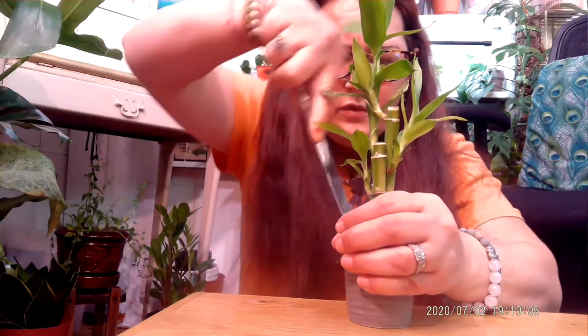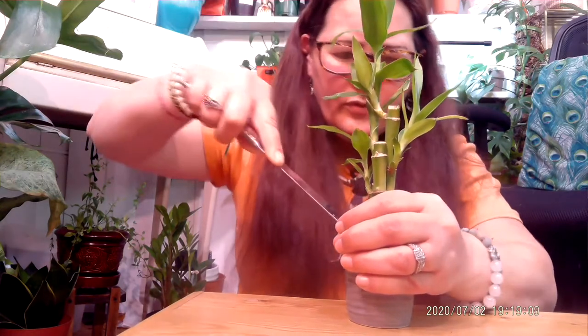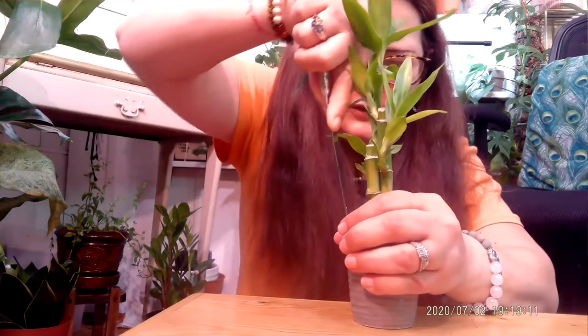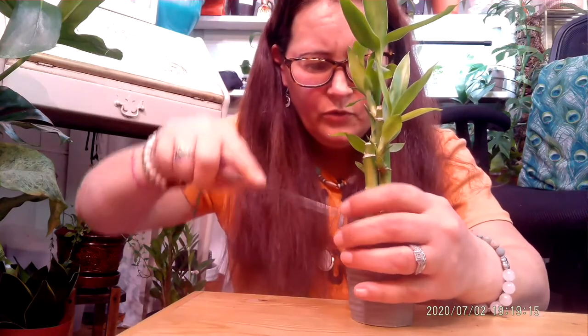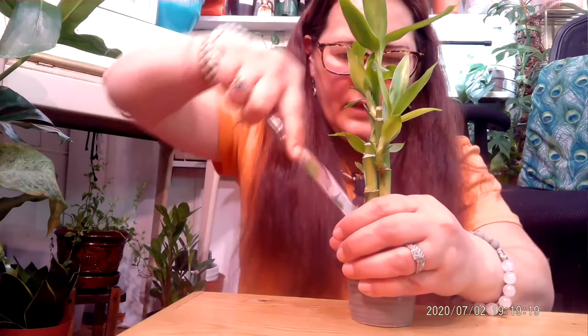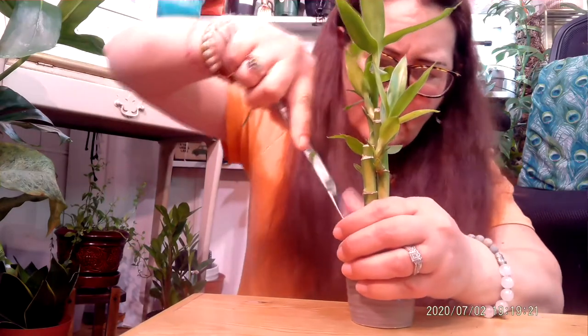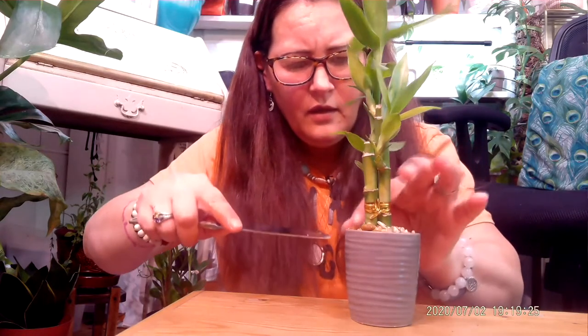I've done one before, and it just depends on how glued the rocks are. And boy, these are in there — I can tell you that. I might have to get another tool. I don't want to damage the plant. I definitely want to get to the soil.